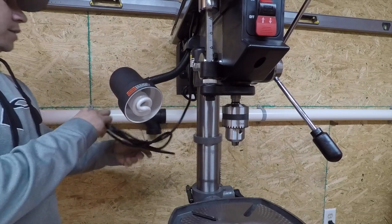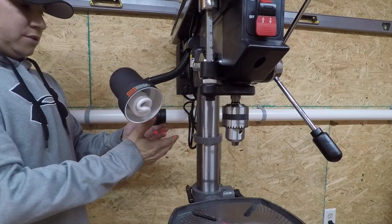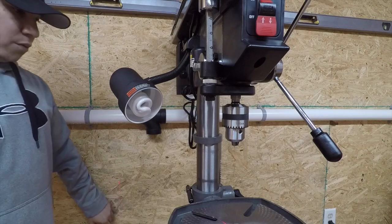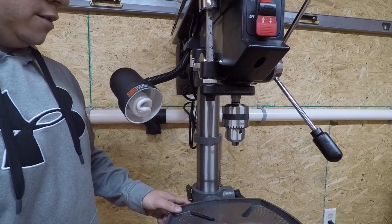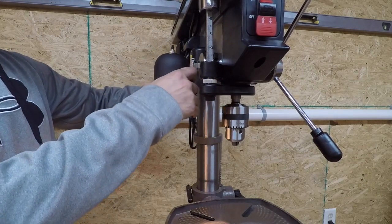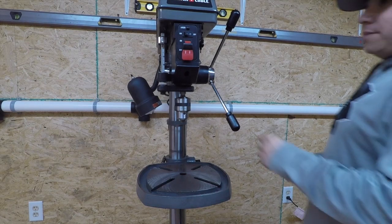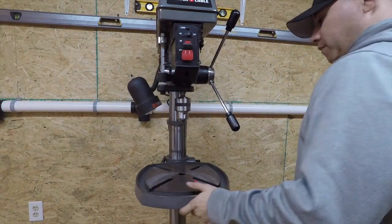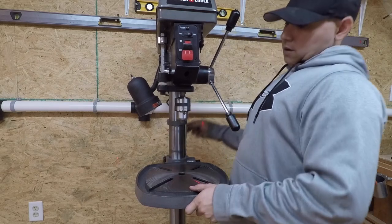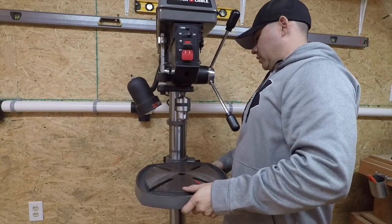I'm going to plug this thing in. I can already see a laser coming from somewhere — there it is. That laser has a far reach — it hits the back side of the wall. We're going to have to fix that up, line all this up, and see if the light works — it does. Get that position to where you want it. The laser is going to help me right now get this thing lined up.